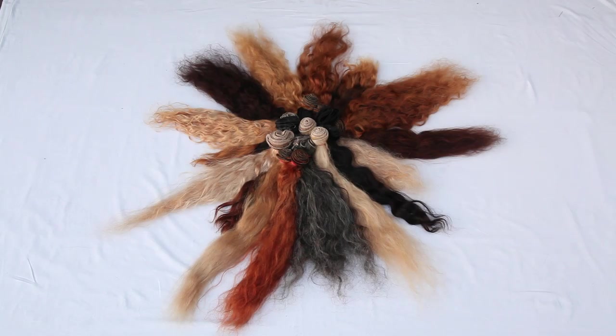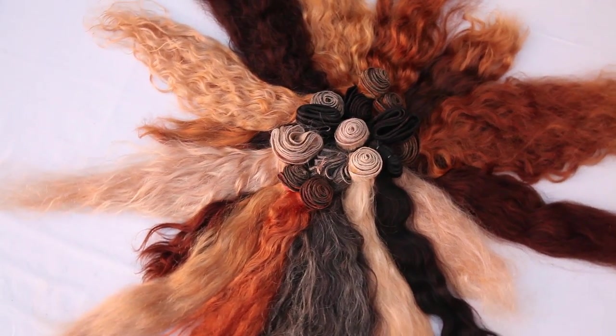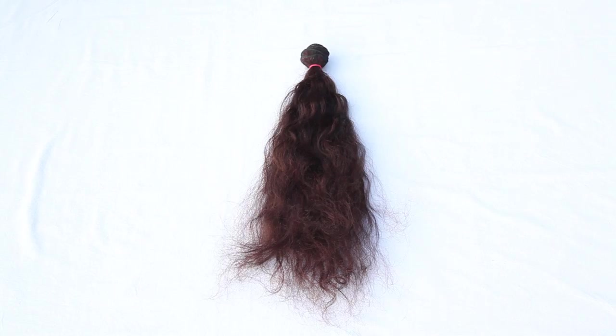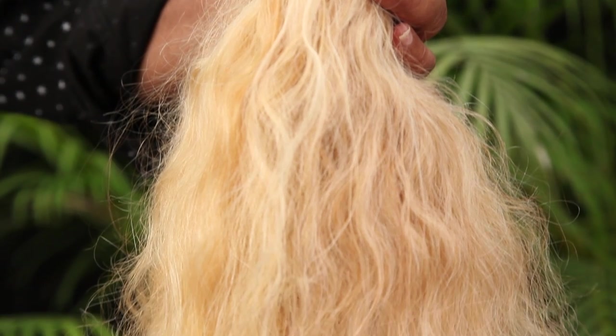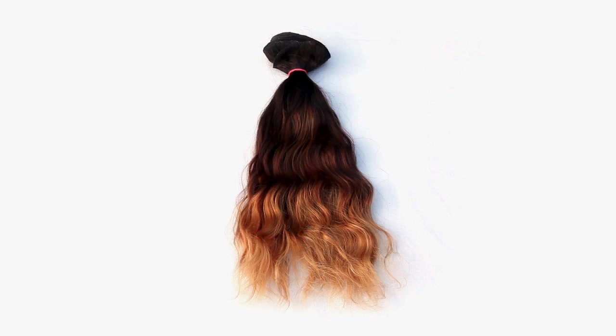In this video course for hair extensions, you will learn step by step how to achieve the following different bleaching shades and multi-colours: darker shades, lighter shades, ombre double shades, ombre triple shades, and colour blondes.